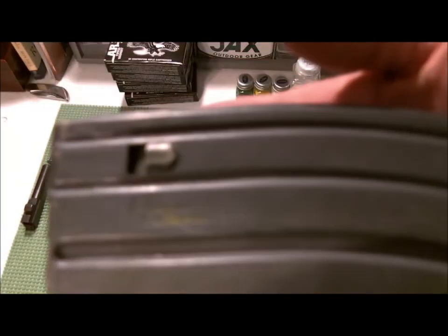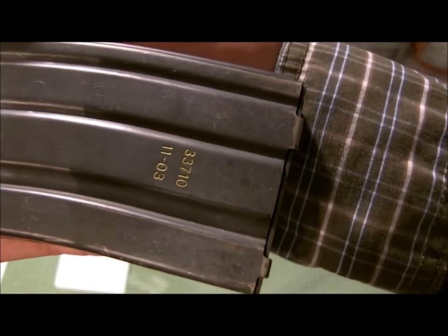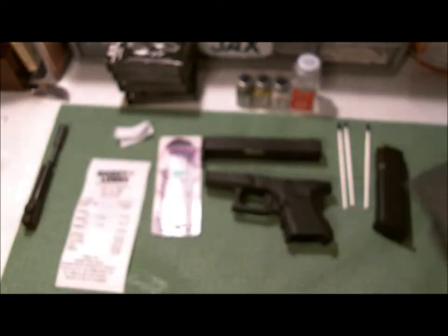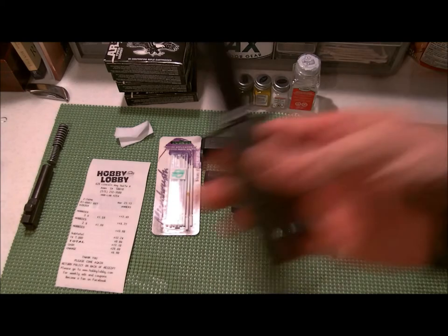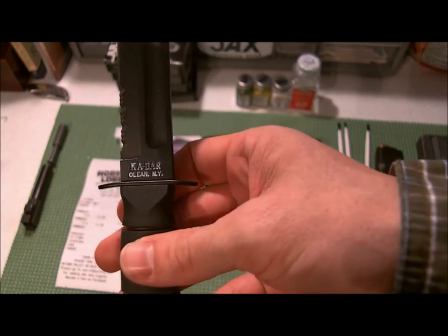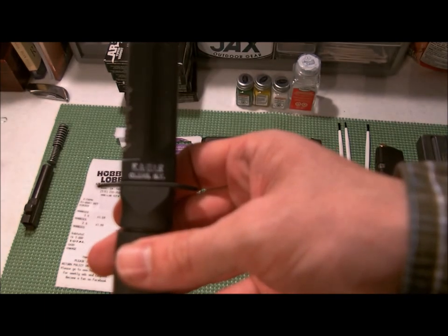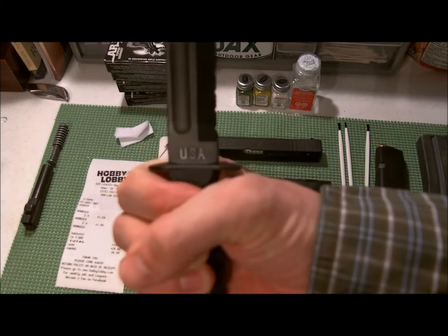The front of the AR mag didn't turn out too good, but the deep numbers — those ones turned out pretty good. I also tested it out on my K-bar: one side turned out good because I did it right and painted it white. The other side I kind of rushed, so it wasn't too great, but it's a neat little flair.